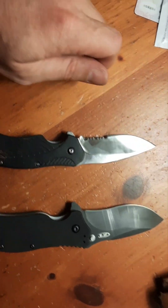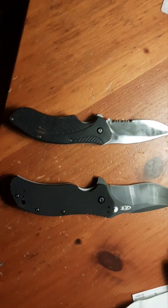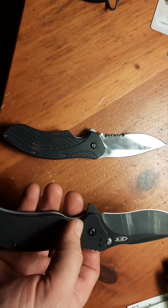It just blew me away that I couldn't find this comparison on YouTube. So yeah, here it is - anything you want to know, just ask in the comments.